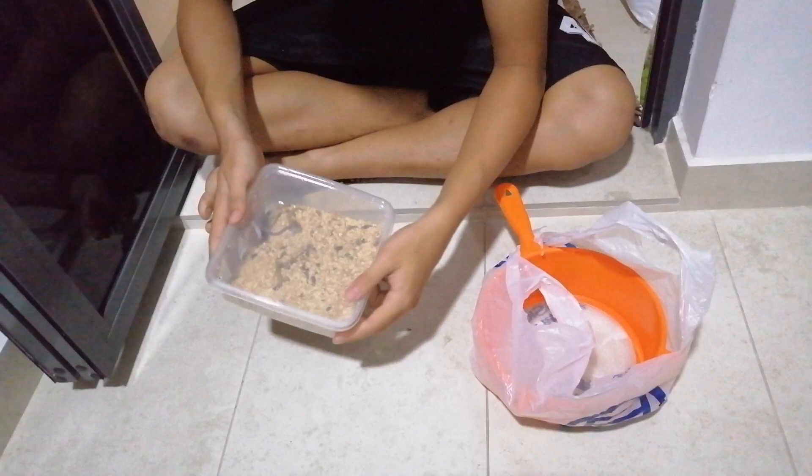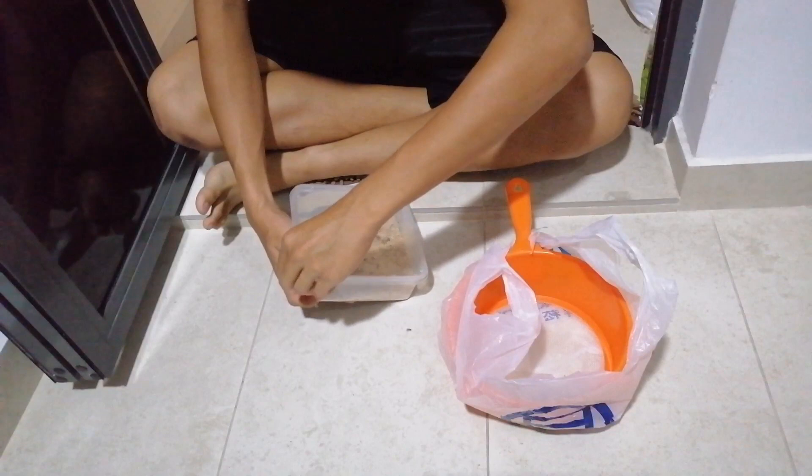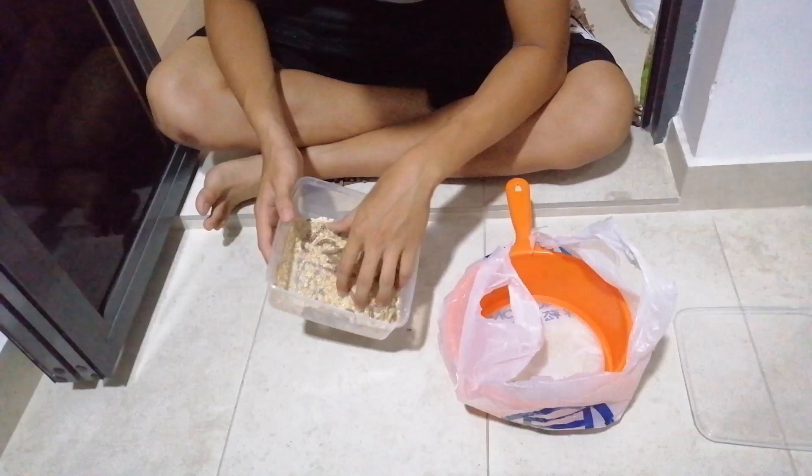Today, I'm going to show you how to prepare and cook superworms. First, you will need to sieve through the superworms to take out the whole substrate. I prefer to take out the whole substrate rather than the worms in here, just to keep the setup clean.